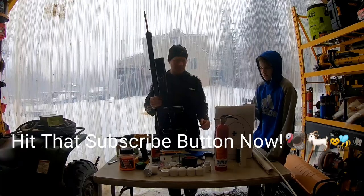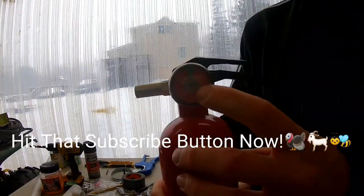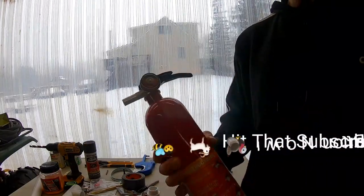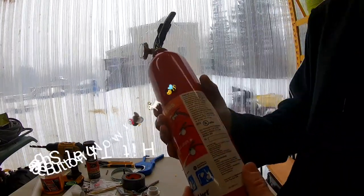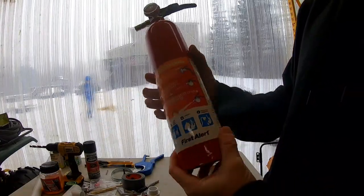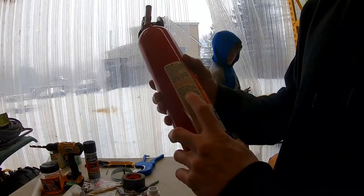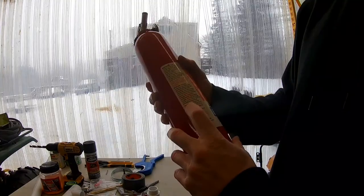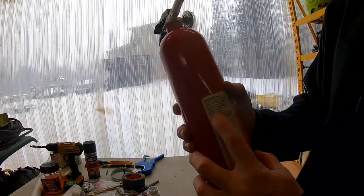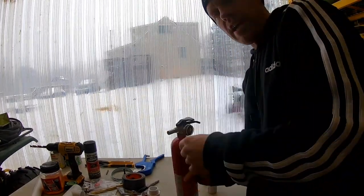The first thing you want to do is make sure there's no pressure left in it and that you can't squirt anything out of it. You're going to look at your tanks — this one is pressurized to 195 PSI and the max PSI for this tank is 585.